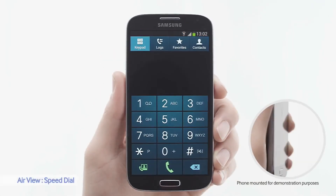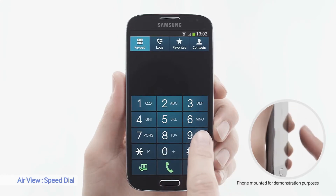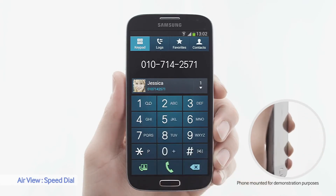My favorite AirView application is SpeedDial. By hovering over, I can see my friend's numbers and call. Very simple.